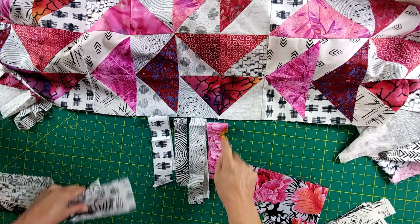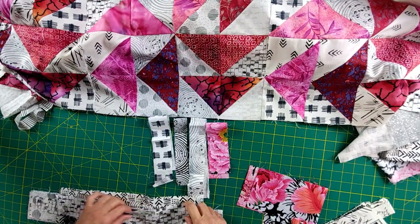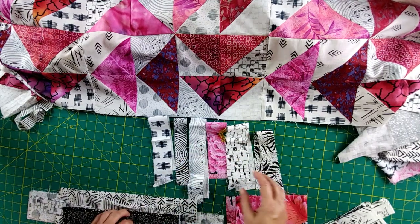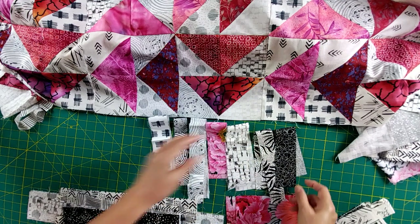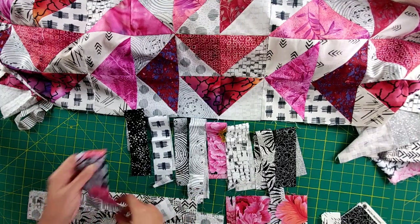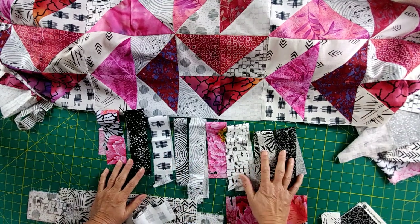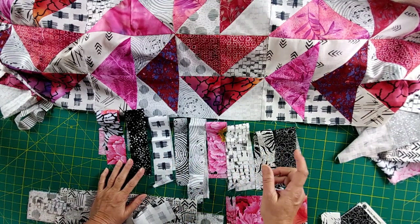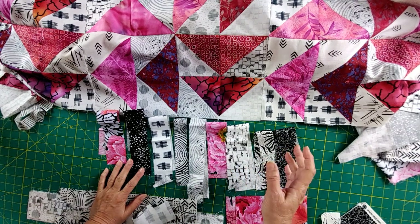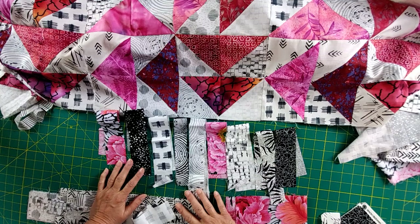Even though it's not the same fabric, this matches the other side. But these colors are in here, so that's going to work fine. And we've got some dark ones - we need to add those in. So we're going to create a fantastic border. What I want to show you is how to make a scrappy piano key border. I've seen where you do it with yardage or pre-cut fabrics, but seldom do you see it done in a scrappy way from scrap strips - and that's what I'm going to do.